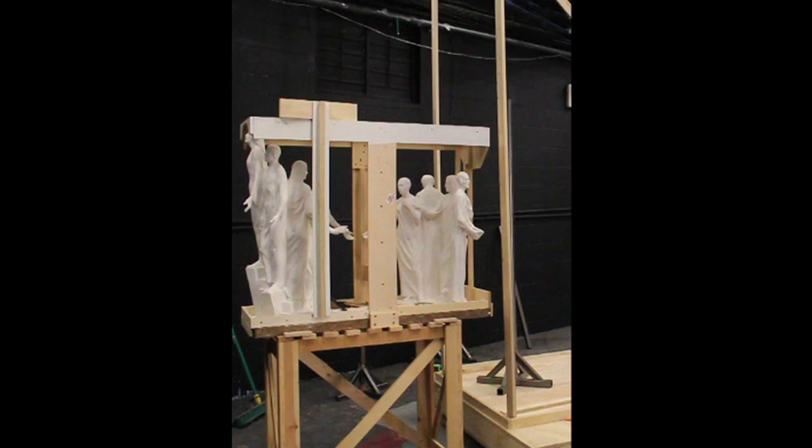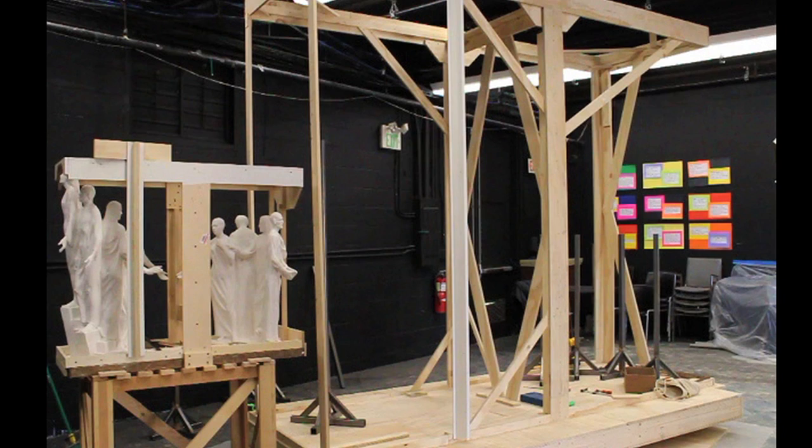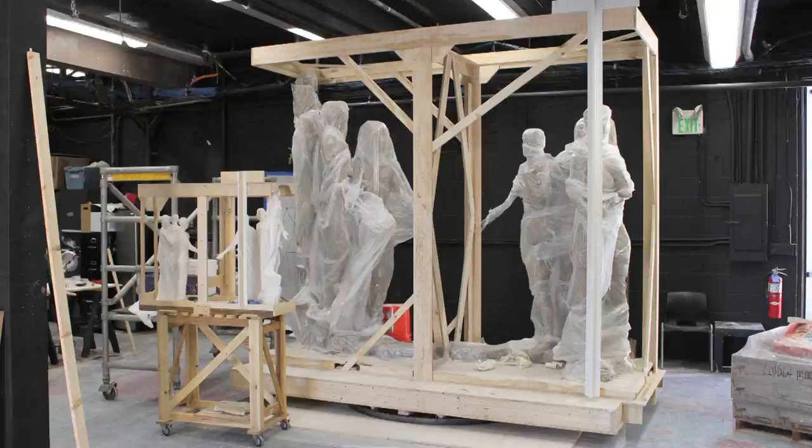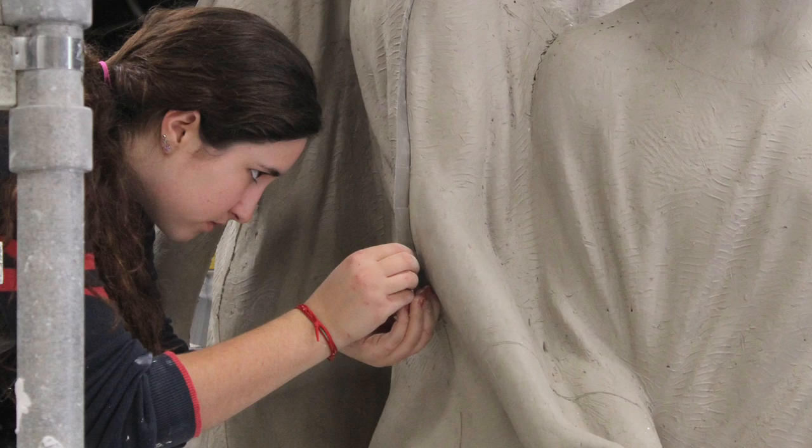For the enlargement, we used a technique that probably goes back a couple thousand years and is hardly being used today because it is labor intensive and there are other technologies available. We took the one-third scale model, enclosed it inside a cage or box, placed measurements along all the edges of the box, then constructed a corresponding bounding box three times the size. We built armatures to support the water-based clay, and once those armatures were constructed, the clay was applied, always making measurements from the small piece and transferring them to the large piece.